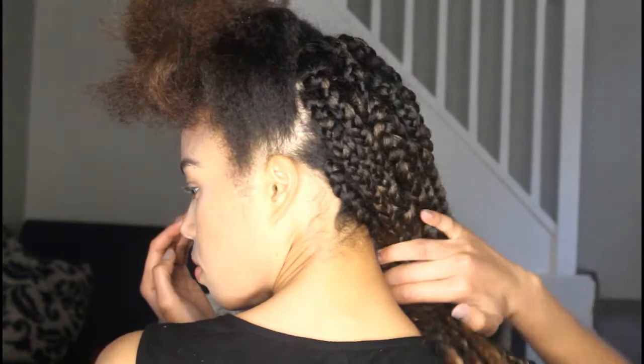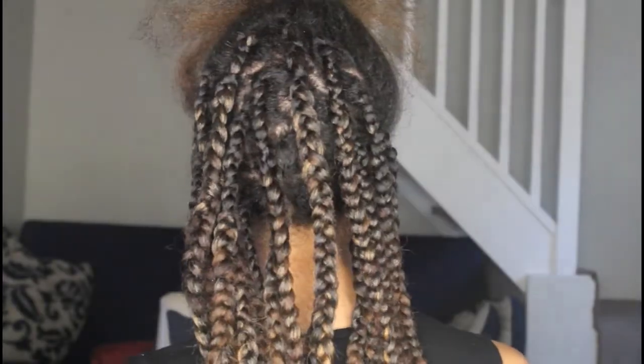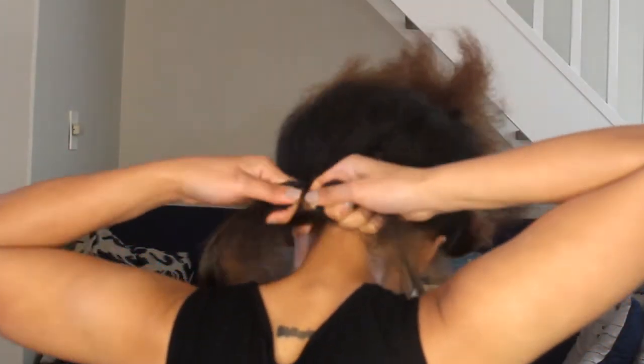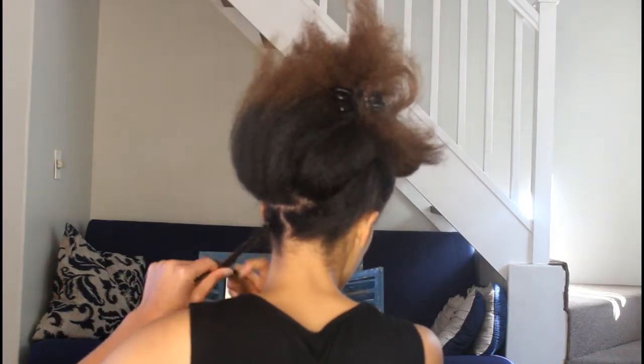Just to show you what the back half of my head looked like — I didn't do any cornrows, it was normal three-strand braids and I started connecting fiber from the root. As you can see, I wasn't too fussy about creating straight parts.